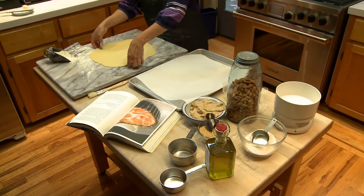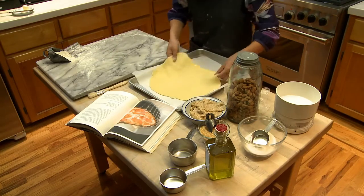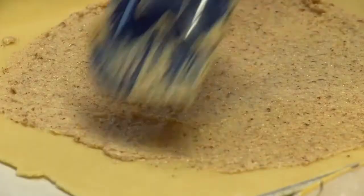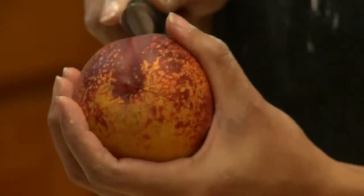I like to bake it under parchment paper — makes it a little bit easier to move after it's done. Almond is also a stone fruit. That's why the flavor of almond goes so well with nectarine tart.